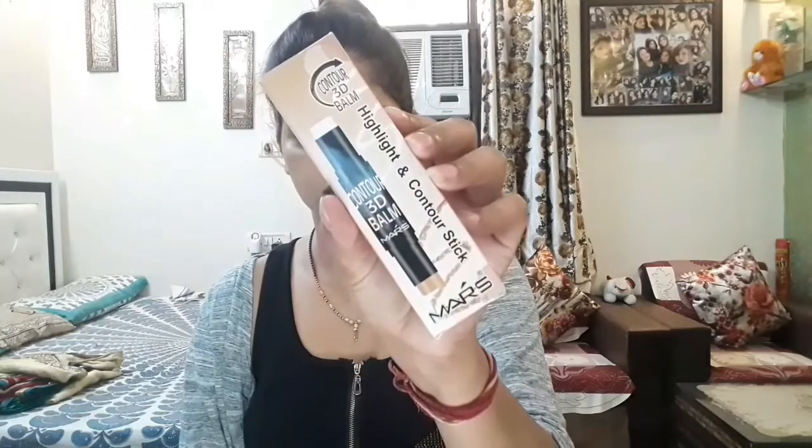For concealer, I'm using the Maybelline New York Concealer. For contour, I'm using the Marks Contour Stick.